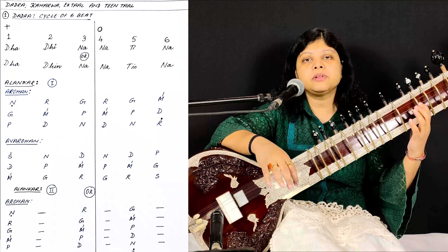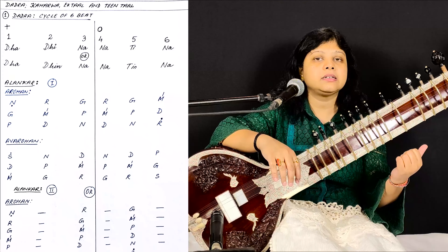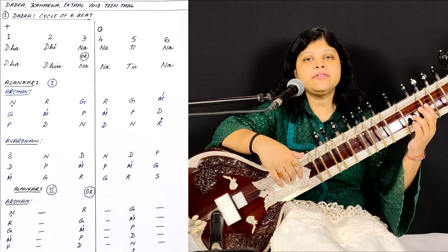It's very simple. You can make your own Alankar also on Dadratal. So let me play it again for you.